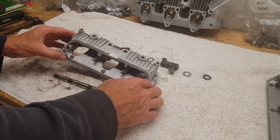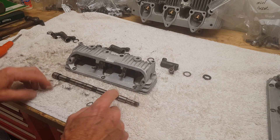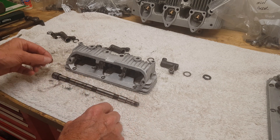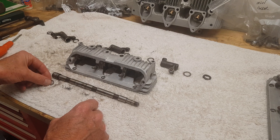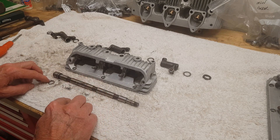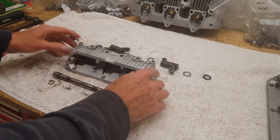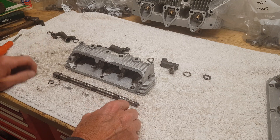We've got the rocker shaft here - I had it around the wrong way but that's the rocker shaft. It has a small o-ring seal in the end. There's a groove here and that seal goes in there, and then as we slide the shaft in we're going to put the actual rockers in.